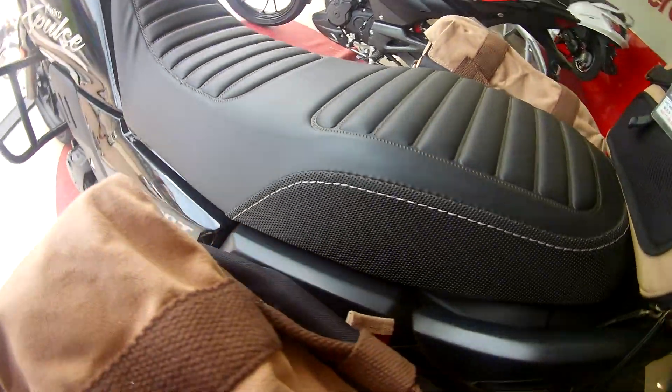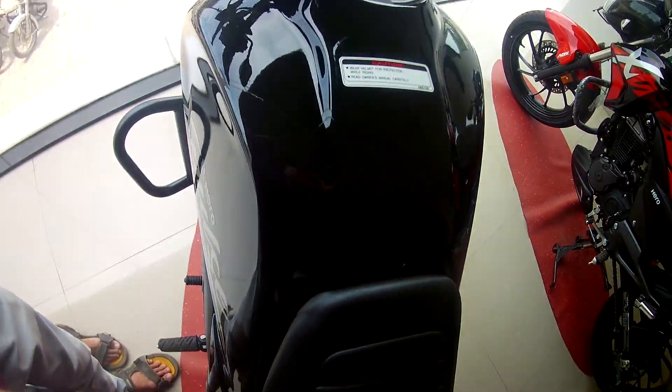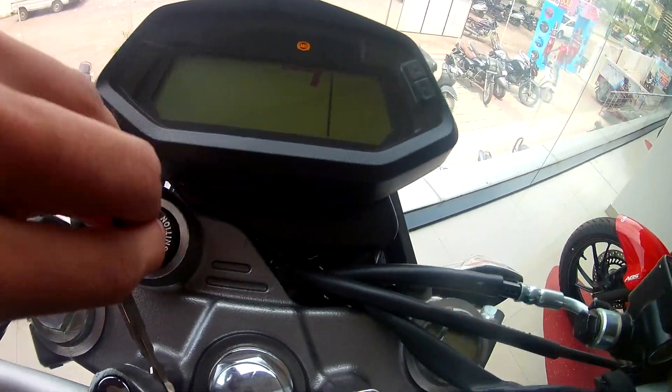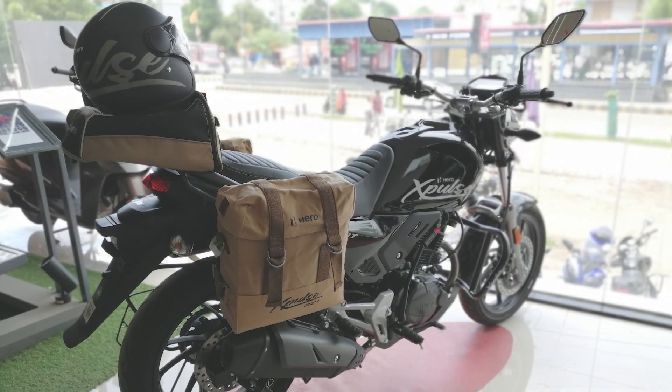Now talking about the long seat — it has an 800mm seat height, which is comfortable. It has a 13-liter fuel tank and the front side has a fully digital instrument console.